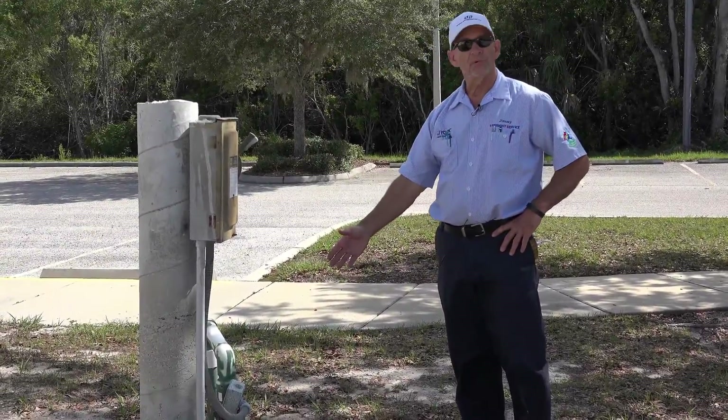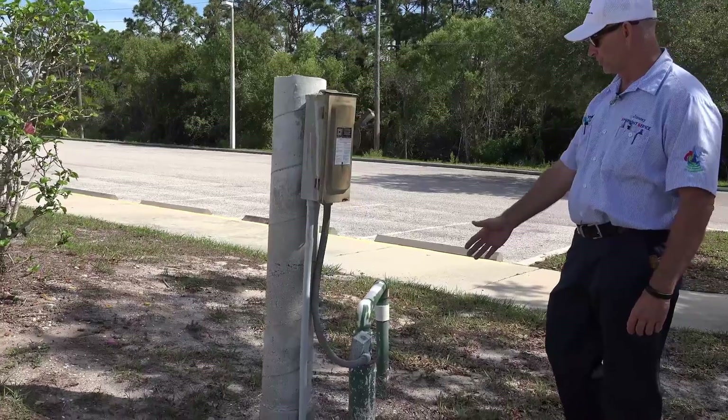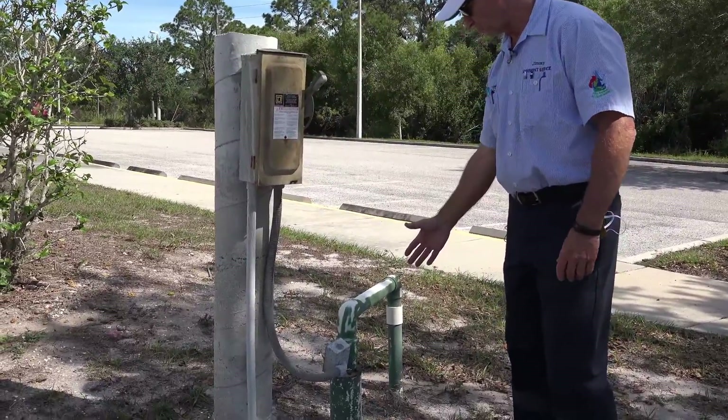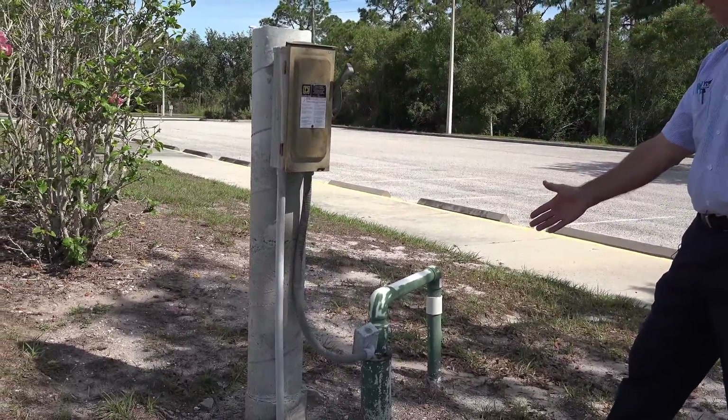Here we have the supply well — this is where the well head is located. Over here we would check things such as loose wires, water leaks, and deterioration on the well.